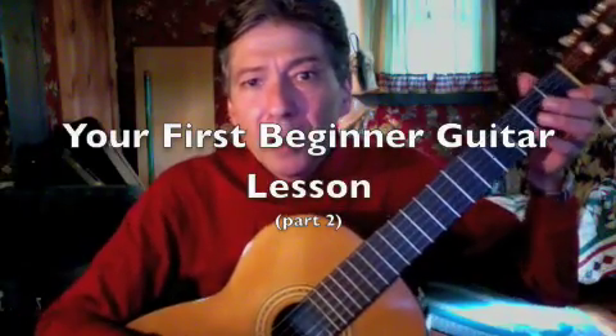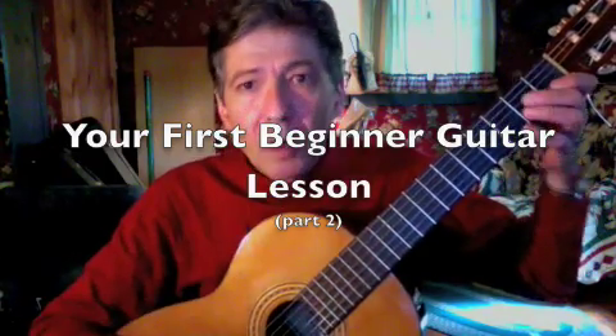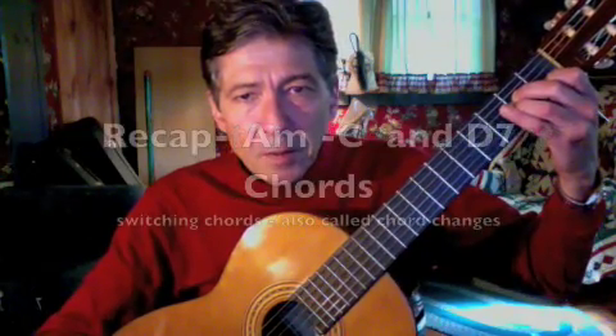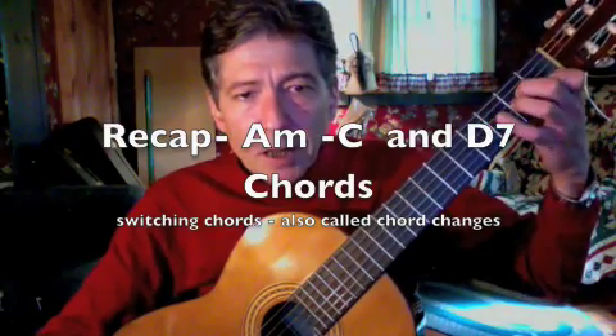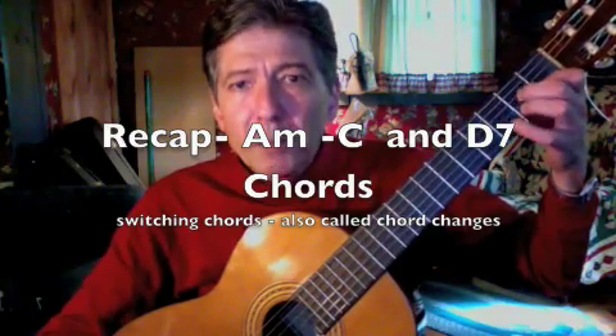Hi, I'm Michael Silvestri, here again with your first beginner guitar lesson. This is part two. So in part one, we did the A minor chord. Then we went from the A minor to the C. Then we went from the A minor chord to the D. And we kept an even beat with it.